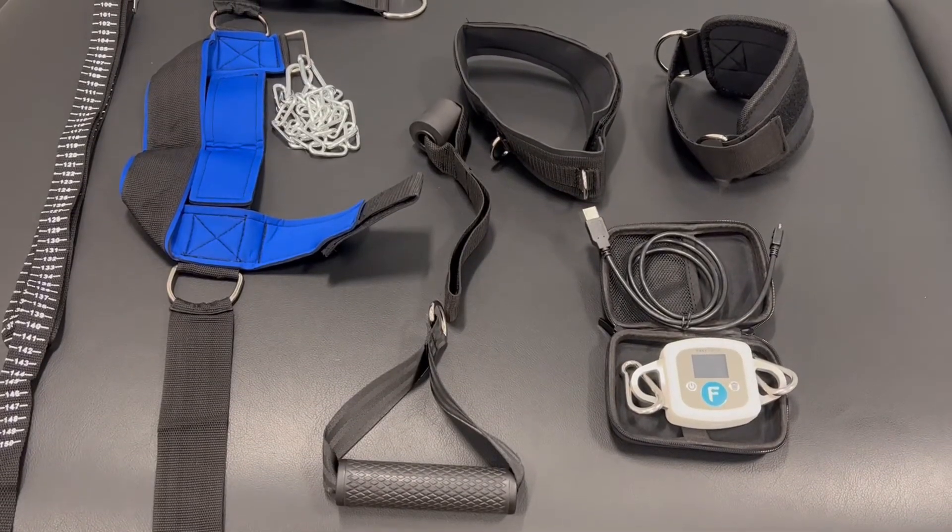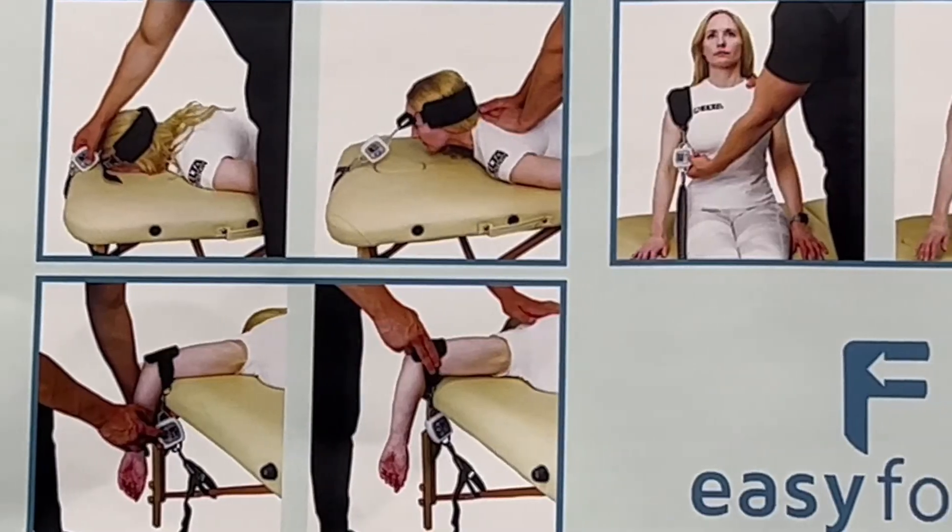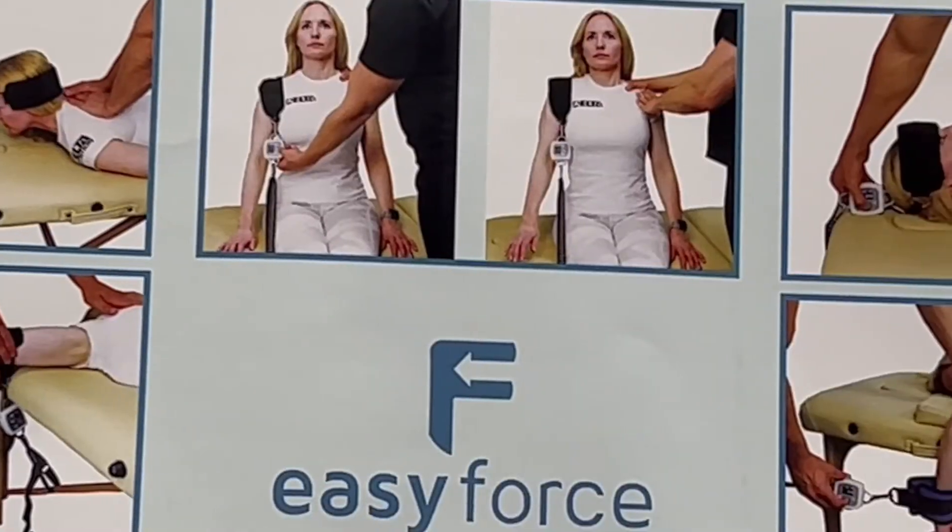There are a few different attachments you can add on for the Easy Force, such as different handles, ankle straps, thigh straps, and the neck strap. So you can assess how strong someone's knee extension is, their elbow flexion, or even their neck flexion, among many more. They have an entire poster of pictures showing how to measure and what can be measured.